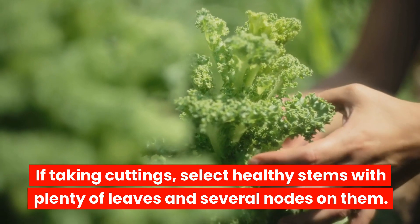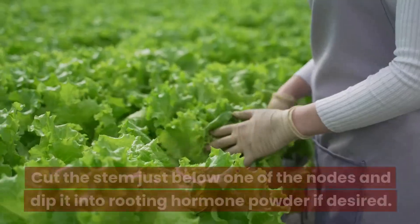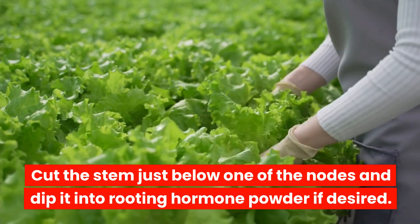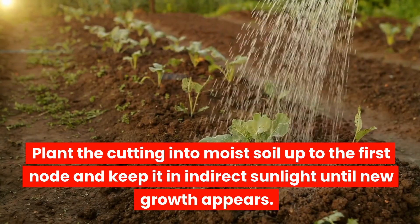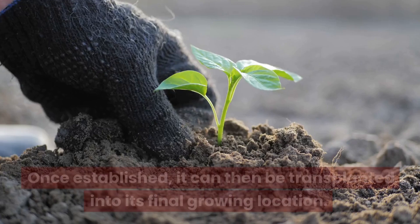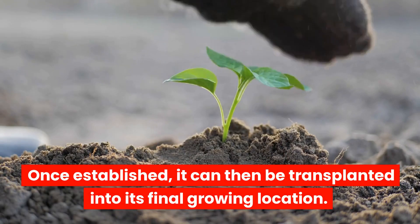If taking cuttings, select healthy stems with plenty of leaves and several nodes on them. Cut the stem just below one of the nodes and dip it into rooting hormone powder if desired. Plant the cutting into moist soil up to the first node and keep it in indirect sunlight until new growth appears. Once established, it can then be transplanted into its final growing location.